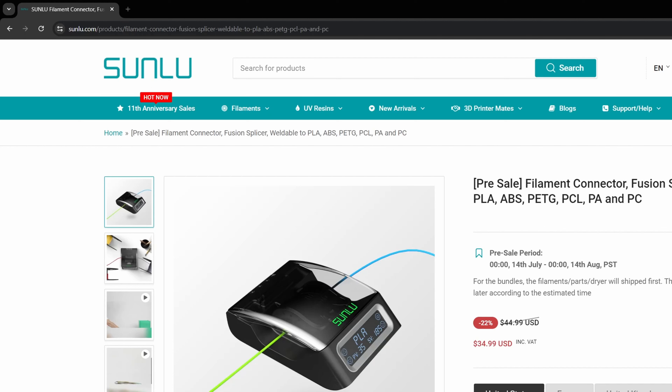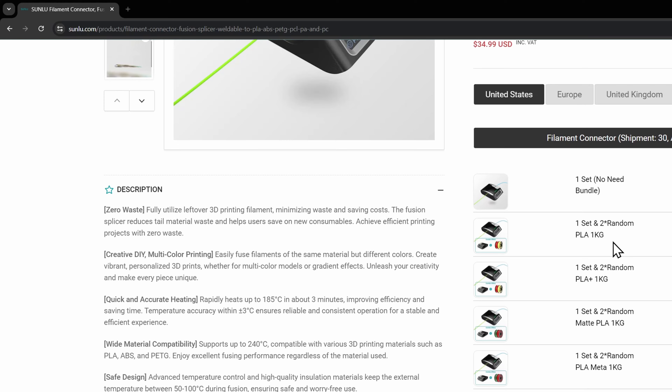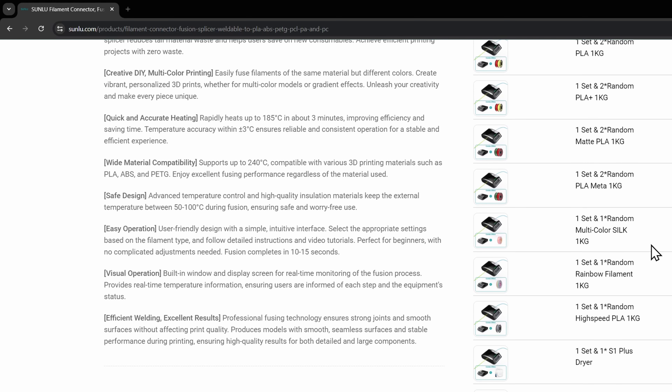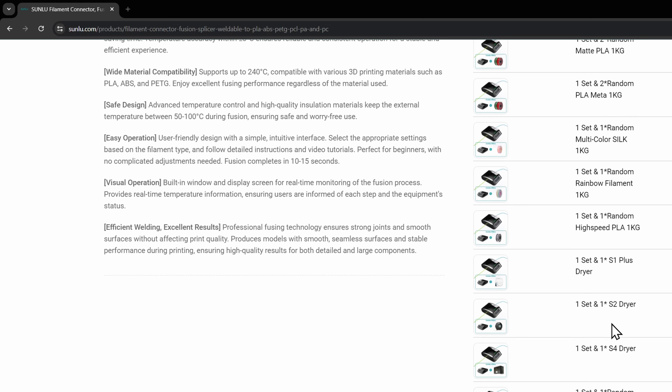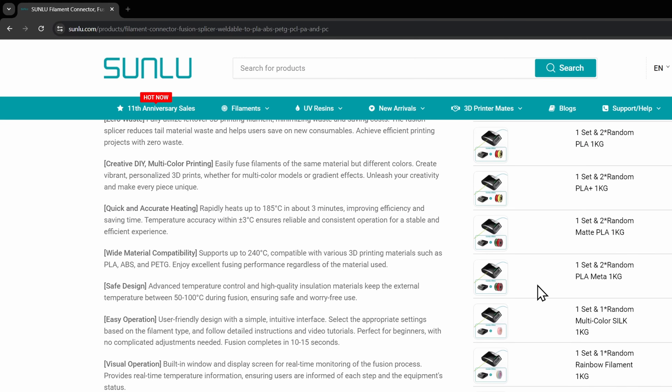Here we are on Sunlue's website. Make sure you take advantage of this — it's $35 for this little thing, which is not bad. The pre-sale period starts today when this video comes out on the 14th of July and runs through August. You'll see that they have bundles with random PLA, multicolor silk, and rainbow filament, so you can buy a bundle with some filament as well as the filament connector.